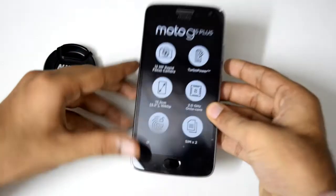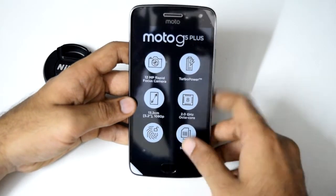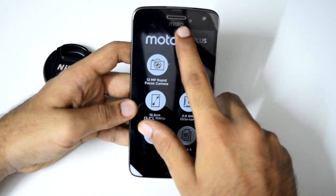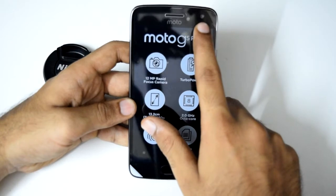Let's have an overview of the device. On the front, we have the front-facing fingerprint scanner, the earpiece which also doubles up as the speaker. Yes, this device doesn't have a dedicated speaker. And the front-facing camera.